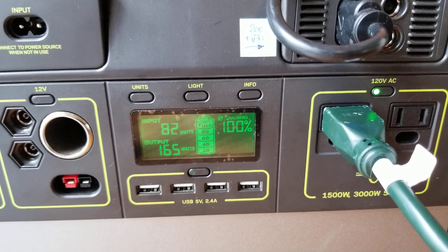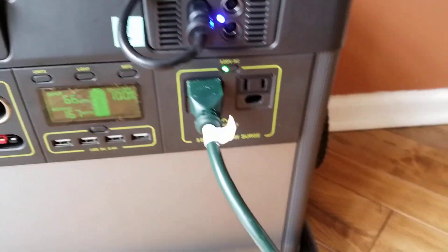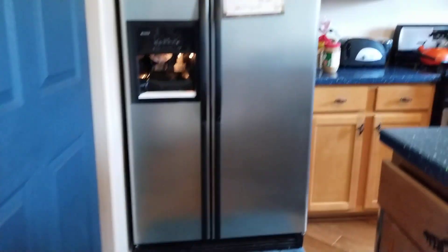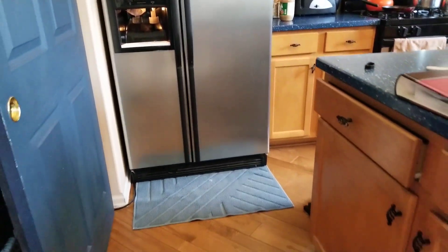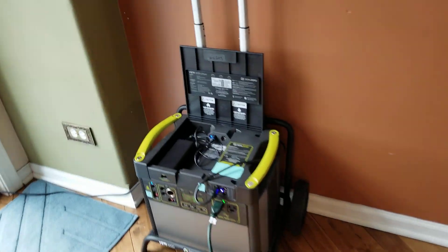I'm outputting about 162 watts from a full-size refrigerator. As you can see, here's a line that goes to the fridge — that is our home fridge that's actually being powered by the Yeti 3000. So far so good.